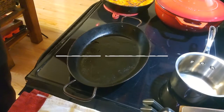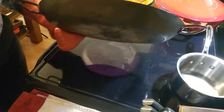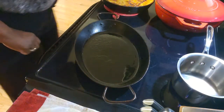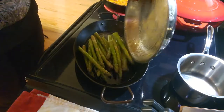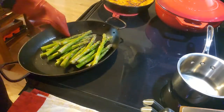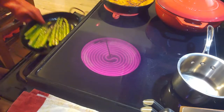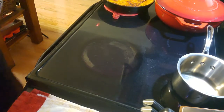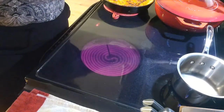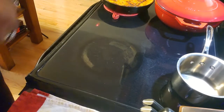Our pan is screaming hot and that's exactly what I want. I'll swirl the oil in the pan — just about a quarter-size dollop, enough to give it a surface. I'm going to take these asparagus and you'll hear them hit that hot surface. Now I'm going to take them and put them in the oven under that nice hot heat that we preheated. This is hot so I can continue with the rest of dinner.